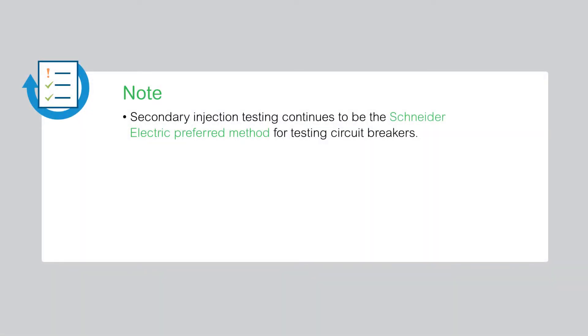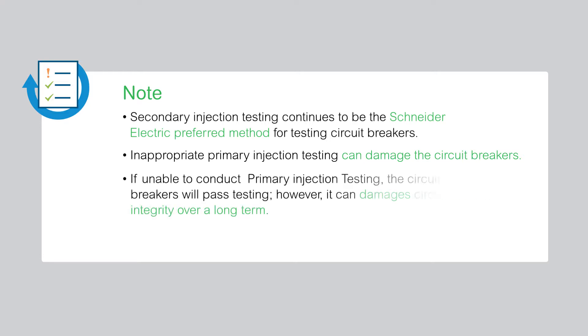Note that the secondary injection testing continues to be the Schneider Electric preferred method for testing circuit breakers. Inappropriate primary injection testing can cause damage to the circuit breakers. If you are unable to conduct primary injection testing in a proper manner, it could result in circuit breakers passing testing while ultimately damaging the circuit breaker's integrity over the long term.